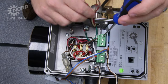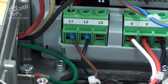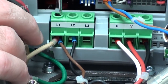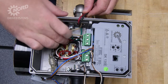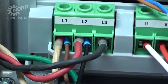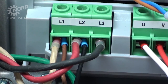Using your flat head screwdriver, land the white, red, and black wires to terminals L1, L2, and L3. If you have the Nord-supplied 24 volt power supply, you will have to double up the wires on L1 and L2. It's always good practice to give the wires a tug to ensure they are firmly in place. Pay extra attention to L1 and L2, as you need to ensure the black and brown wires from the Nord-supplied 24 volt power supply remain connected when you land the power supply wires to these terminals.